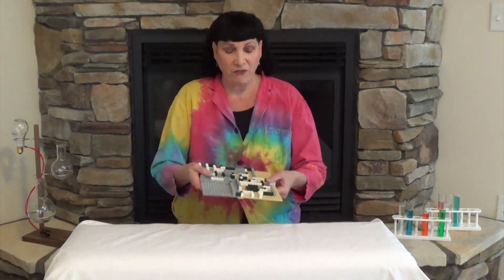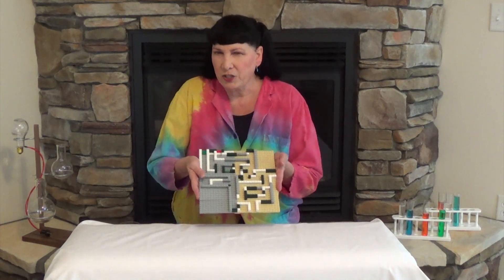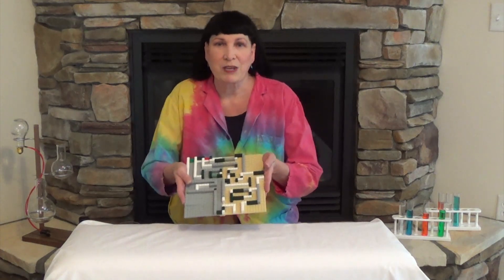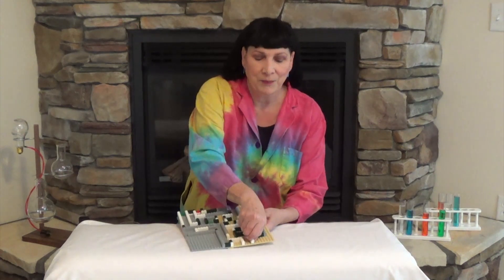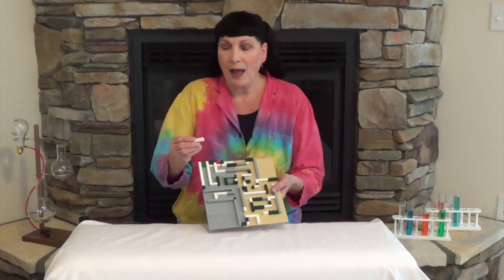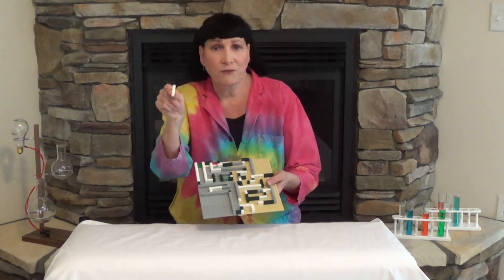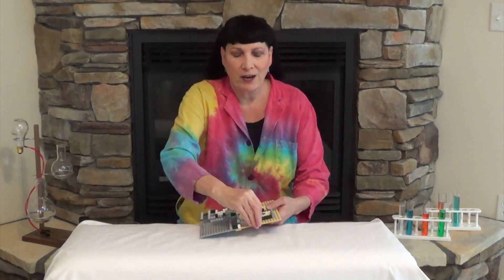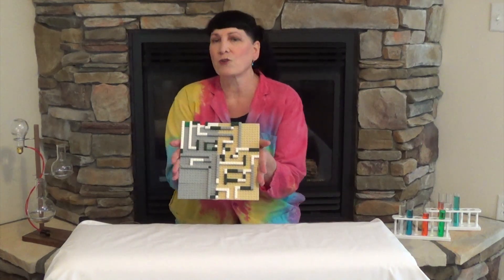Lego games are really fun to build. You can make a little competition game that everyone can play and see who can be the best, out of Legos you have at home. As you can see here, I've already built a little Lego run — it's a marble run game, made out of Legos that are one-bys. You can have a one-by that's a four, two, one, six, or even an eight. Whatever you have at home, you can build different runs and different tracks for your marble game.